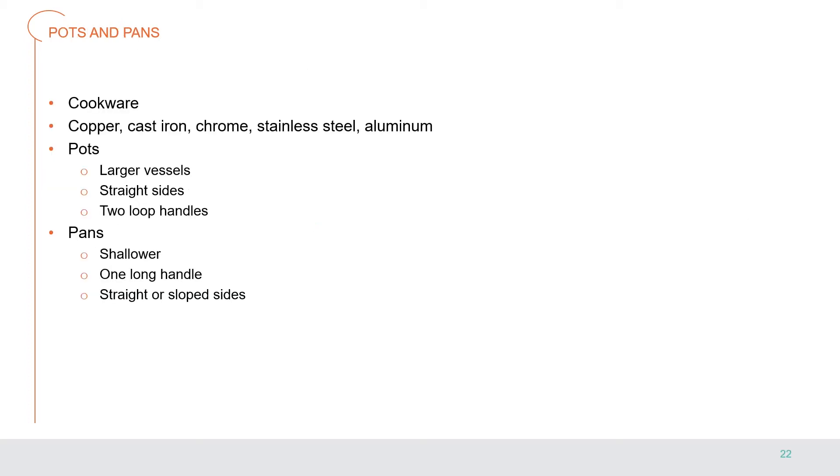Pots and pans are essential tools in a professional kitchen, often called cookware. They are available in many shapes and sizes, made of a variety of materials such as copper, cast iron, chrome, stainless steel, and aluminum — with or without non-stick coating. In general, pots are larger vessels with straight sides and two looped handles; pans tend to be shallower with one long handle and either straight or sloped sides.